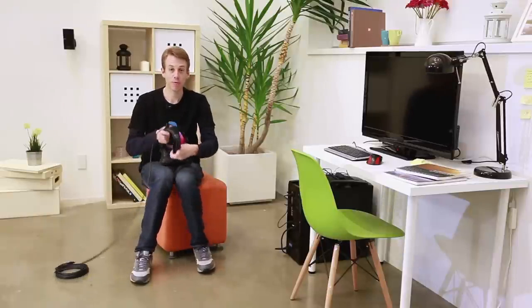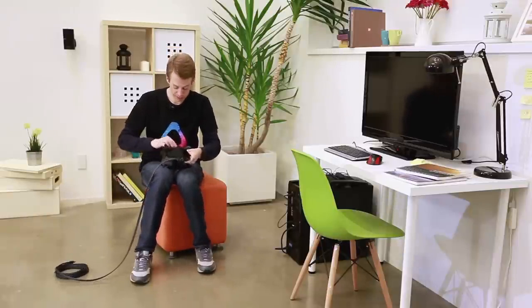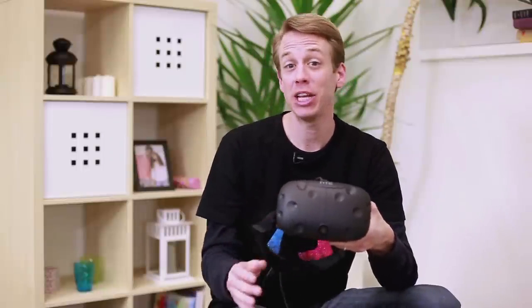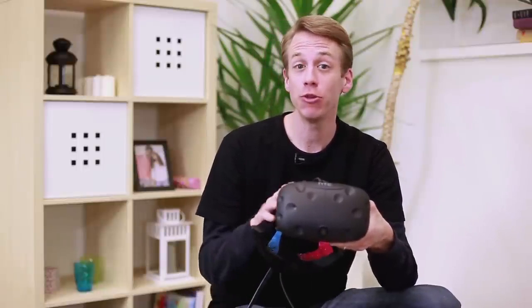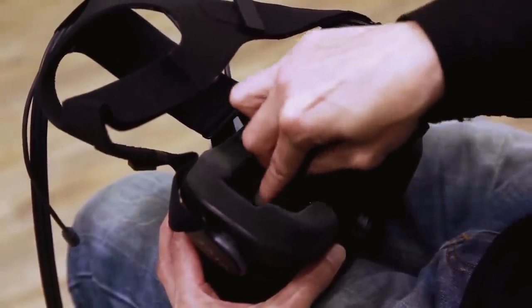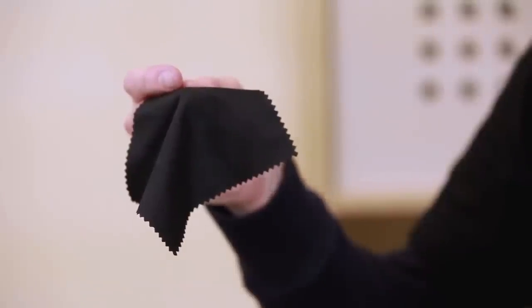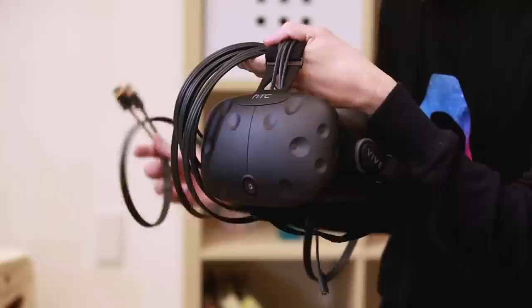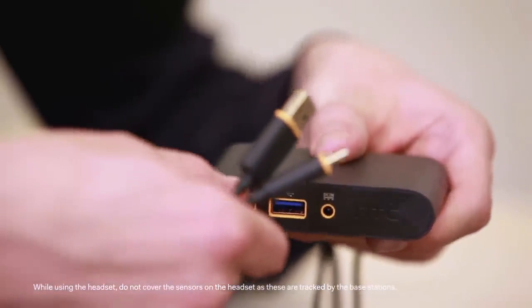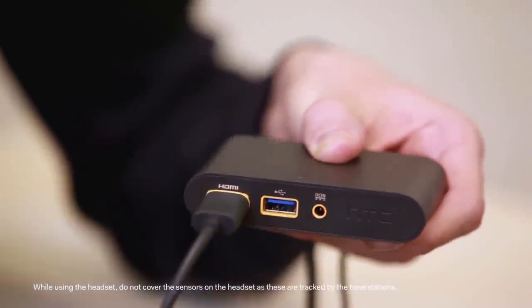Now take the headset and remove the protective film from the headset lenses. Keep the sensors away from any sharp objects. When you're not using the headset, be sure to store it with the lens pointed away from direct sunlight to avoid damage. If you need to clean the lenses, only use the cleaning cloth that came included in the box. Then carefully unwind the 3-in-1 cable. When handling the headset, be sure not to scratch or bump the surface. Connect the ends of the headset cable to the orange colored ports on the link box.